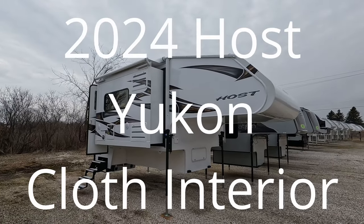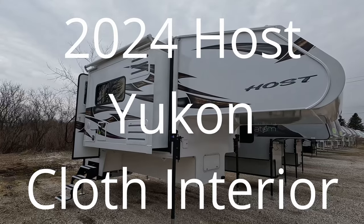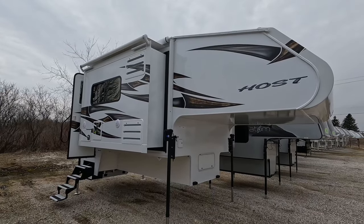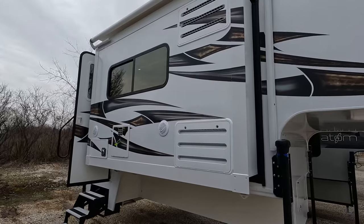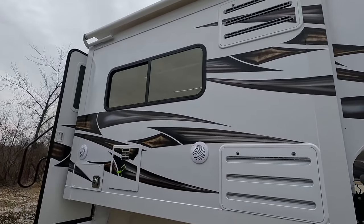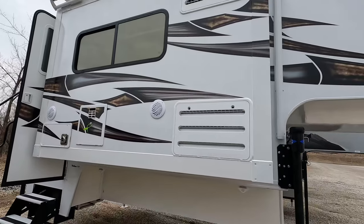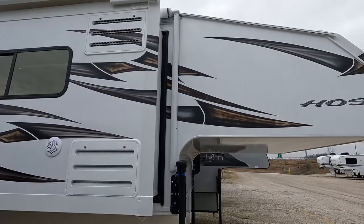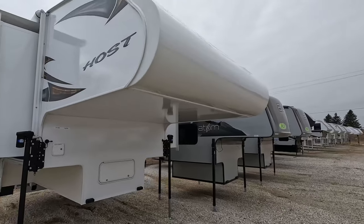Here is that second Host Yukon we have. This one is available for sale — it's not an order-out unit, it's not for a customer just yet. No one's bought it, but it is here and available. We'll start on the outside as always.